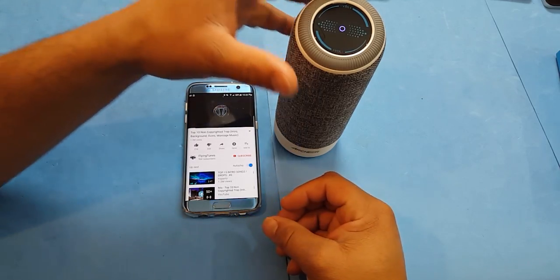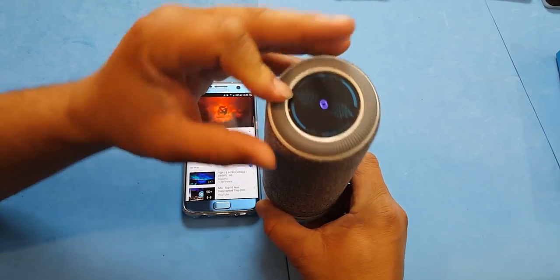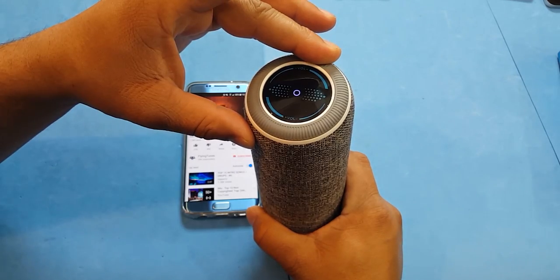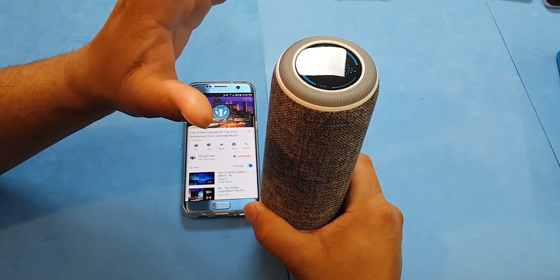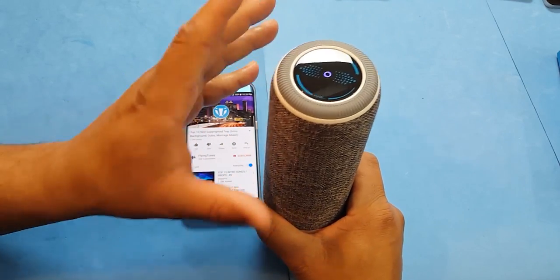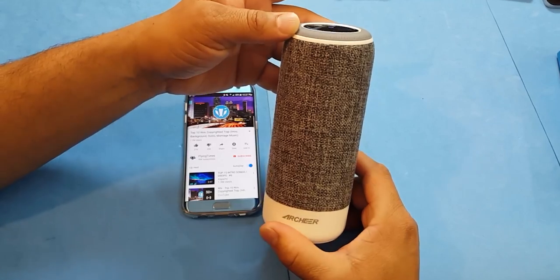You can control the volume here — turn it down, turn it up. This device is pretty loud. My whole hand is vibrating. You have a very good speaker in this thing.